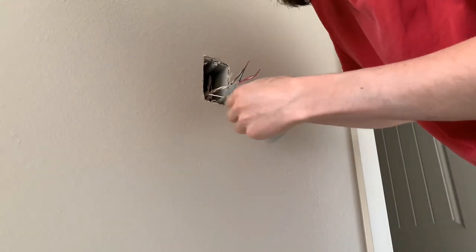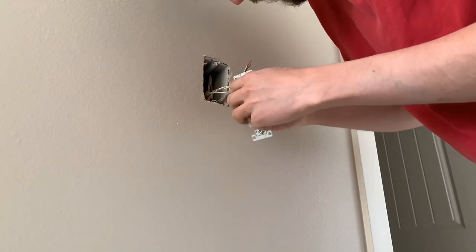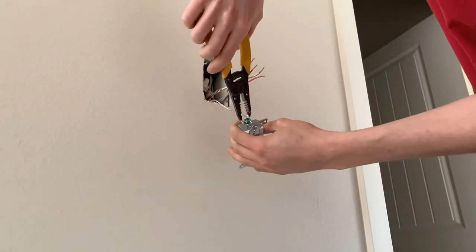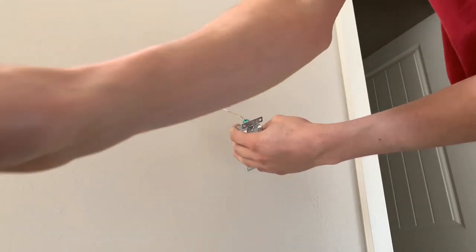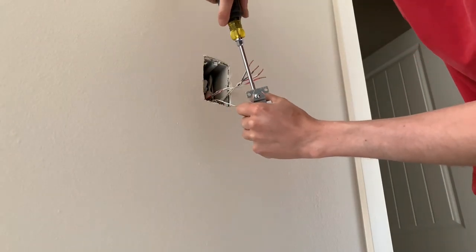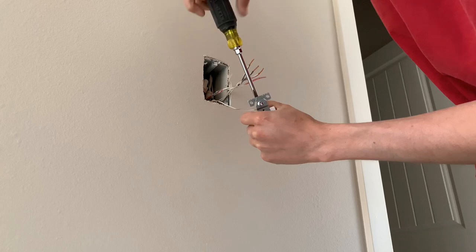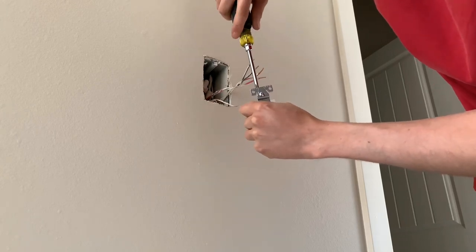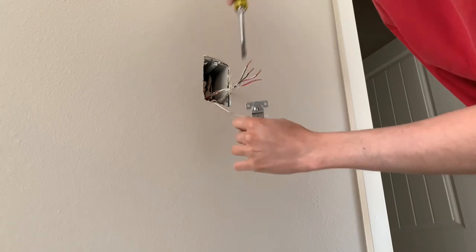Just trying to get this twisted all the way around. It would probably be fine if I just left it, but there we go. I just want to get it all the way out, crimp it, and then tighten it down. Try not to stab myself — go nice and tight as you can.